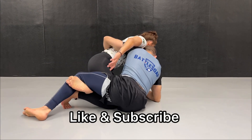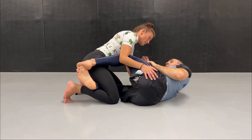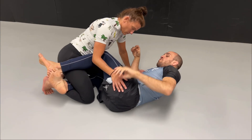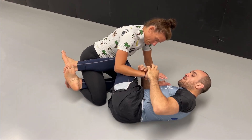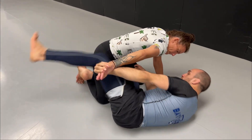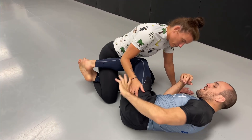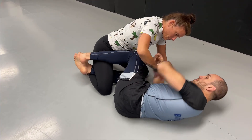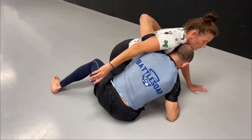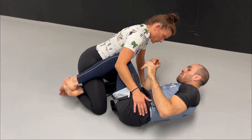Usually you have to set it up, so there are different ways that I like to set up my underhook. One way is to grab on the inside of her hand and twist it, and as she tries to get free I will shoot and get my underhook — because when I twist her hand this way, to escape she has to go that way, and that will give me the space to shoot inside.